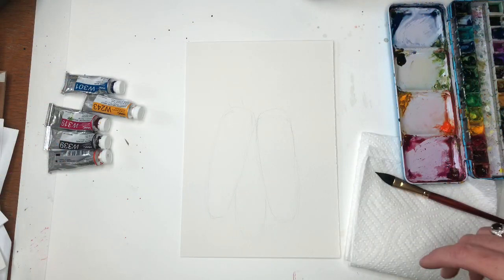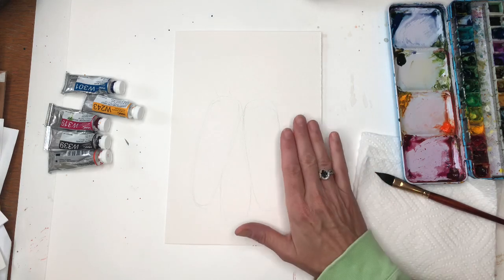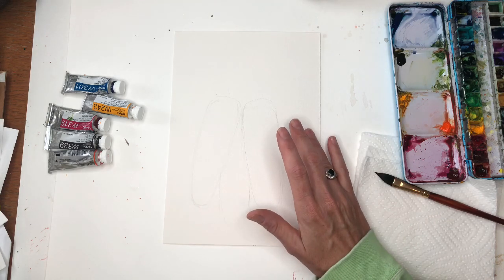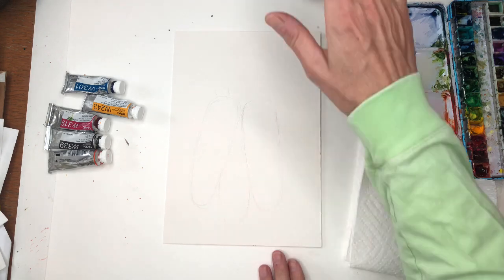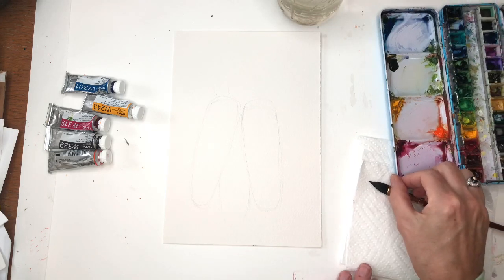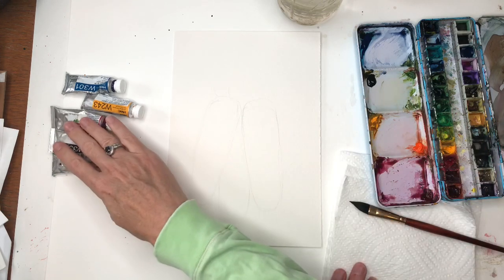For this simple exercise we're going to start off by going over supplies. I have a piece of Arches 100% cotton cold pressed paper, it's 7 by 10. My water jars are up here, some paper towels, and I have my palette here. My paints — as I use them, they're always in the description box.